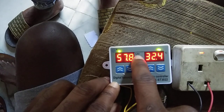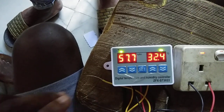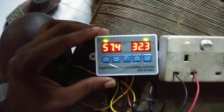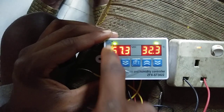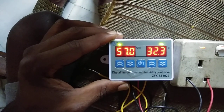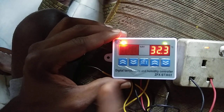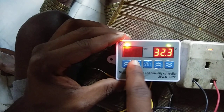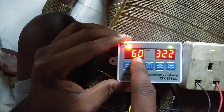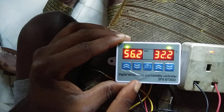We have degrees Celsius here and percent relative humidity over here. If you want to set the humidity, let's start with that. You press set once and you'll see it blinking, then you increase or decrease to the humidity you want.